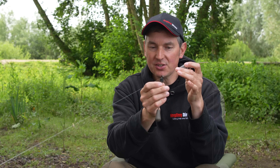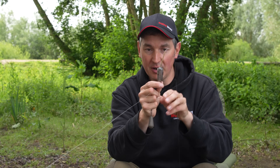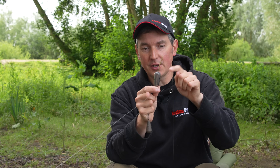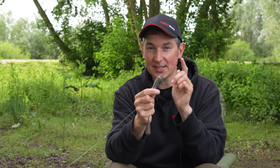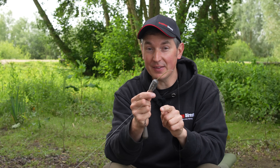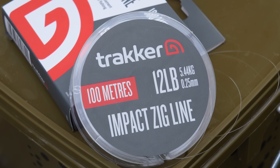So that sits on your main line, exactly the same as a marker float setup - runs on your main line with an inline float above it, and your main line goes through the float, attached to a quick change swivel. Then onto that swivel I attach my hook link. I make that hook link the exact length between the butt ring on my carp rod and the reel, and that will become apparent why when I cast the rod out in a minute. I've got either a 10 or 12 pound line - this is 12 pound.